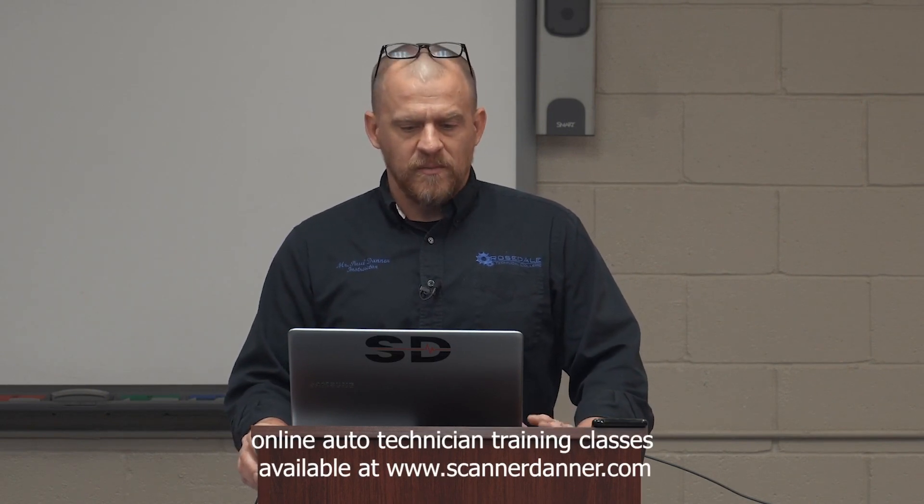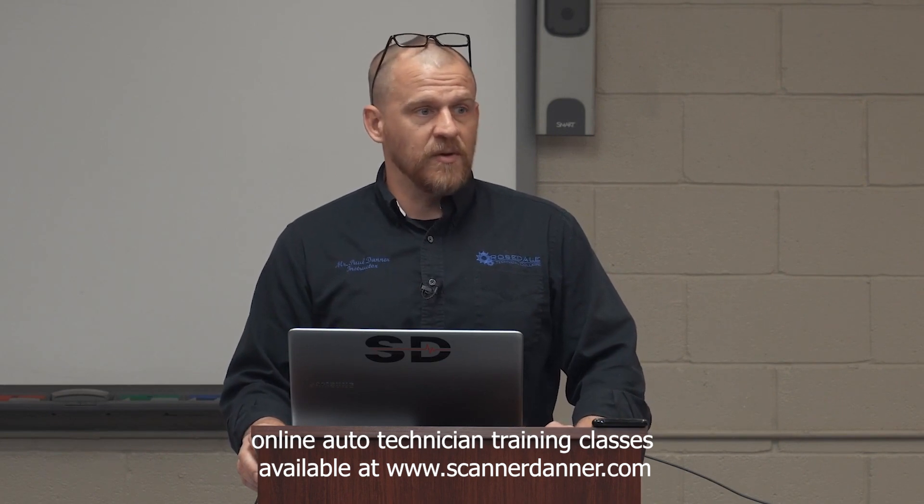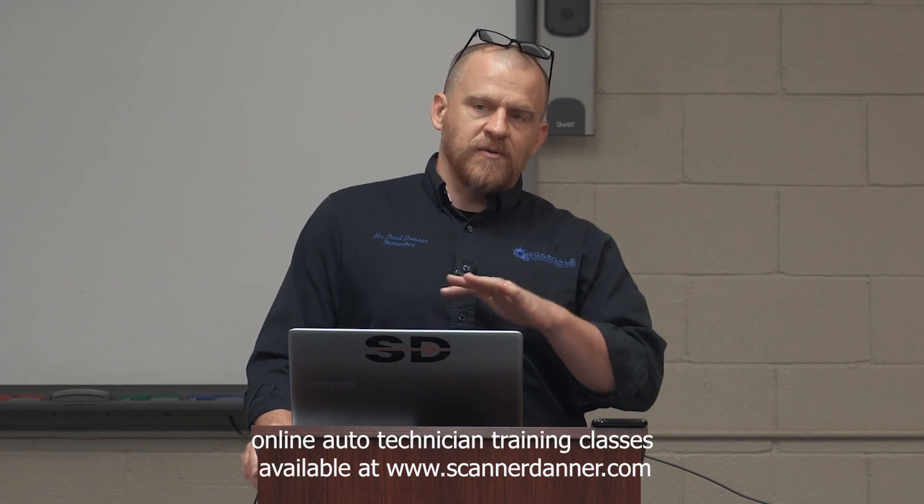What I'm trying to do here is teach you how to avoid going to the computer first. From a big picture standpoint, I'm trying to save you from wasting time following step one of a flowchart that wants you to disconnect the computer and measure resistance. I don't want to do that test. We can modify this thought process and apply it to all kinds of circuits on the car.